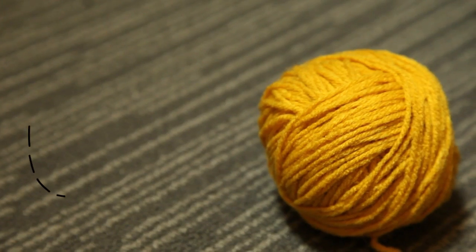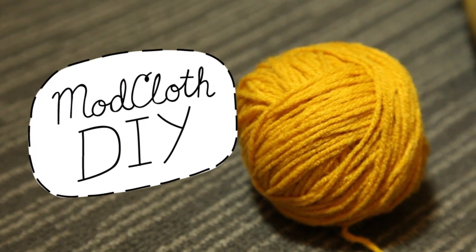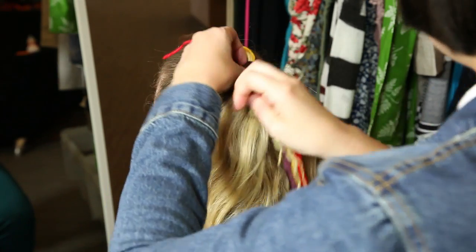For the messy bun, I recruited the help of our very brave graphic design intern, Ariel. After pulling her hair into a high ponytail, I fastened that same strand of braided yarn under her hairband.